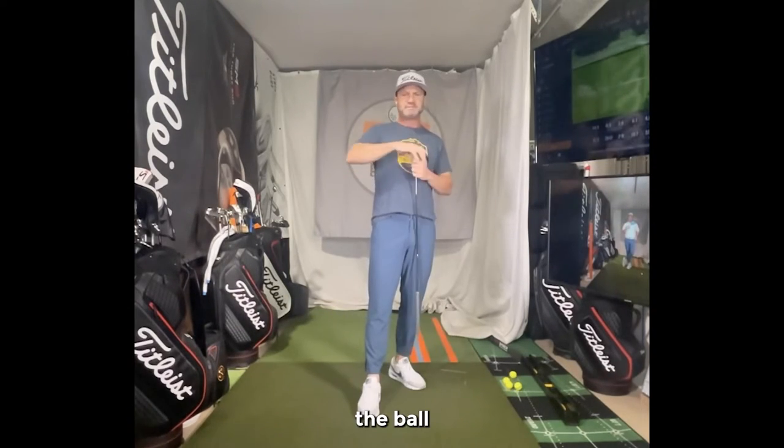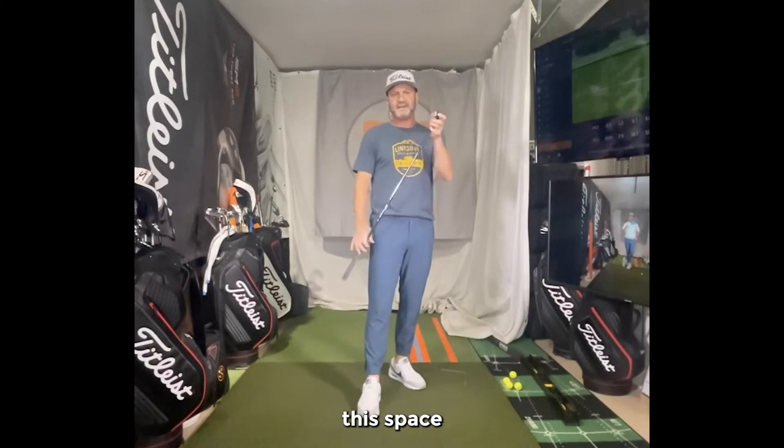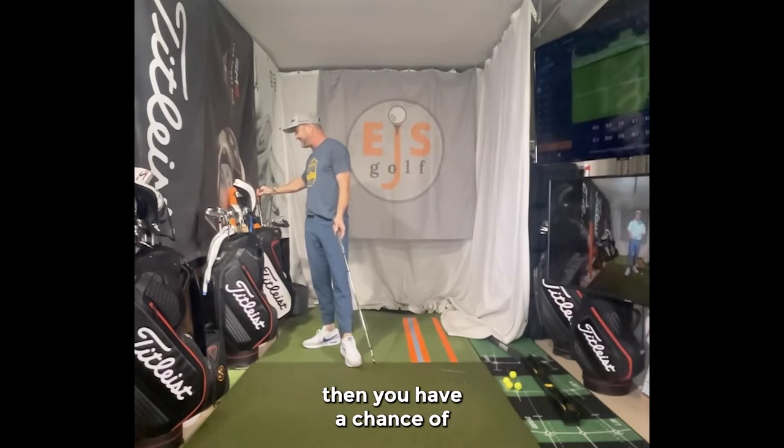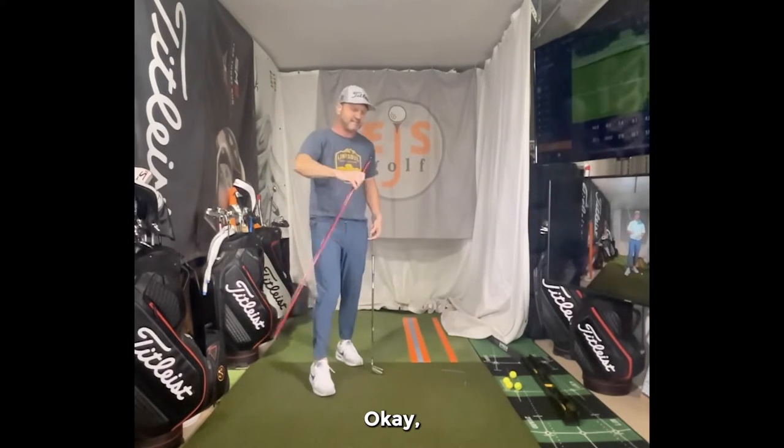In order for me to lose the ball to the right, I have to have this face open to my path. Once you understand that concept, then you have a chance of fixing it.